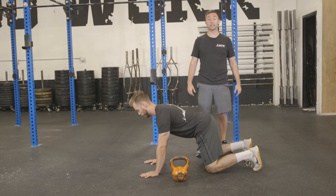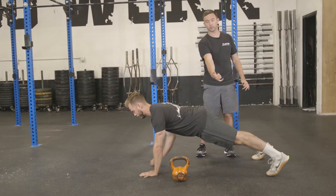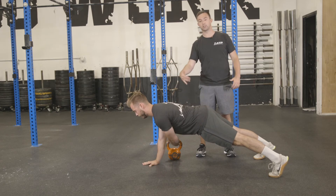Brian is going to demonstrate a push-up plank kettlebell pull-through. He's going to get himself locked into a regular push-up position, grab the kettlebell on one side and pull it to the other, maintaining a nice, tall, strong posture using his glutes, and then bring it back to the other side.